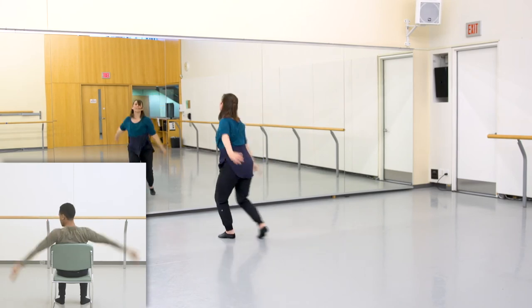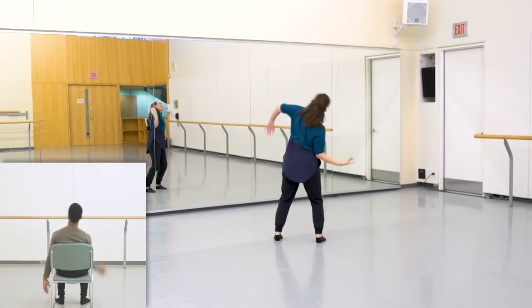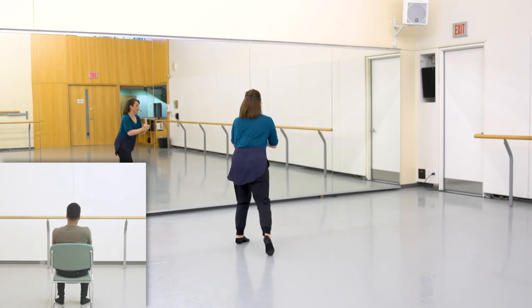One, three, five, six, and seven, and reach to go one, three. Left arm, five, six, seven, eight. Go one and two and three, and in and two and three.